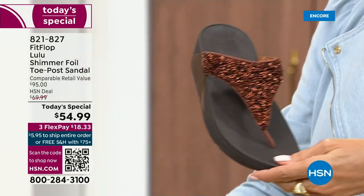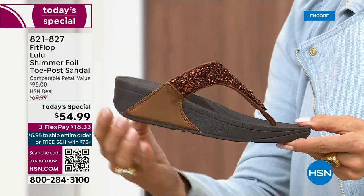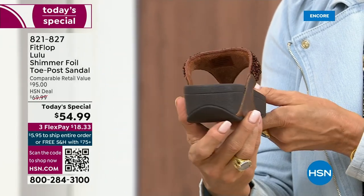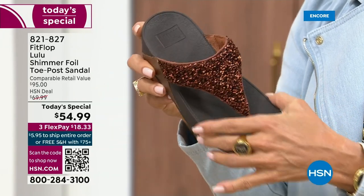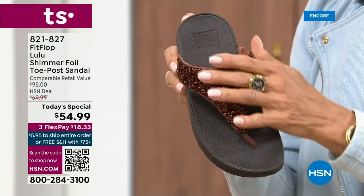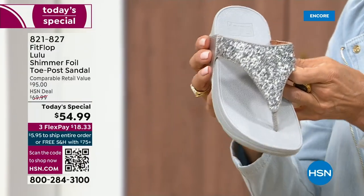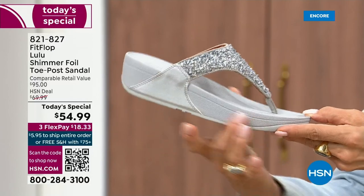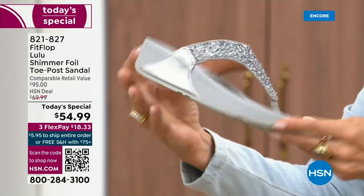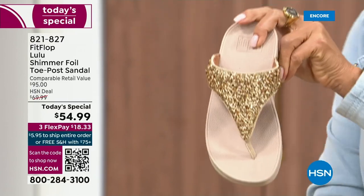I love the bronze. How gorgeous is that? Notice all of the details, and this too has a different color on the outsole — more of like a deep espresso chocolate with that matching bronze upper. Silver is absolutely just a dynamite. This one has got that silver, lighter outsole. And then we've got the gold.